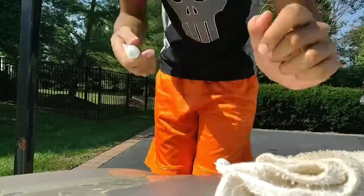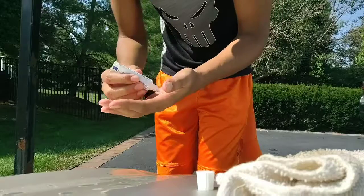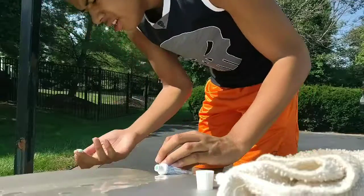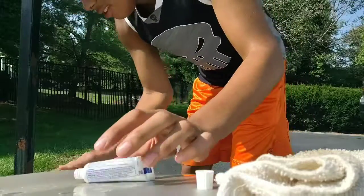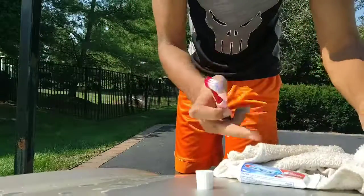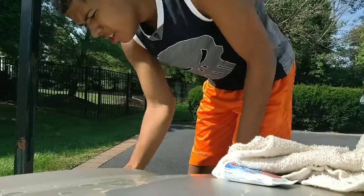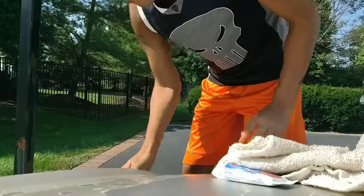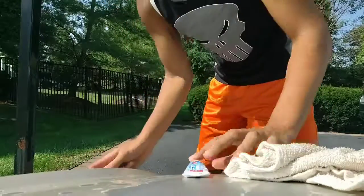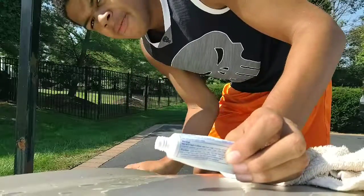So the first thing you want to do is get the toothpaste, take it and put it on your hand, and just rub it in. Put it up there. Just want to keep rubbing it in.